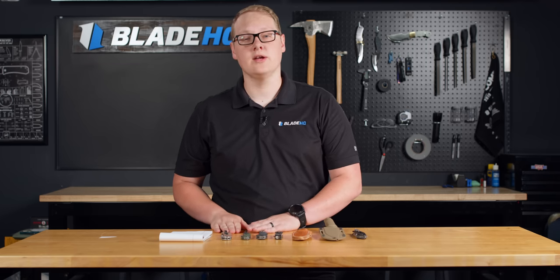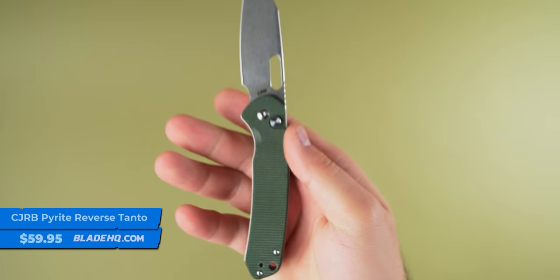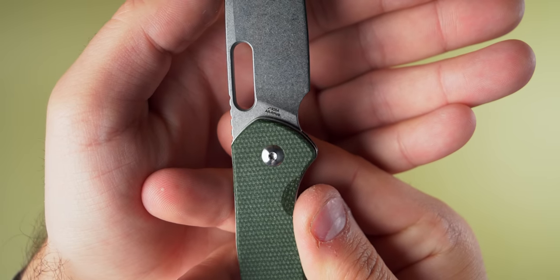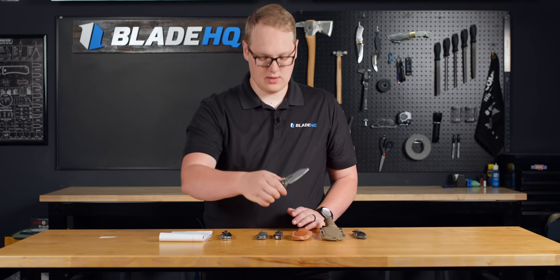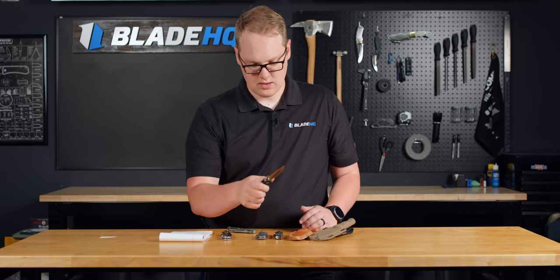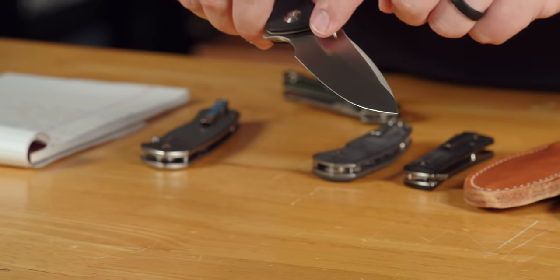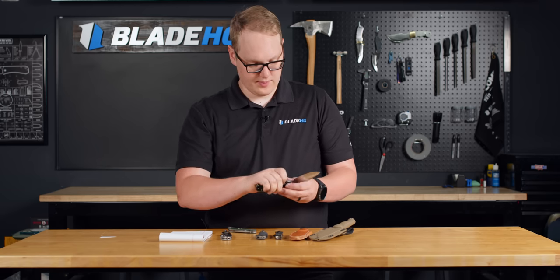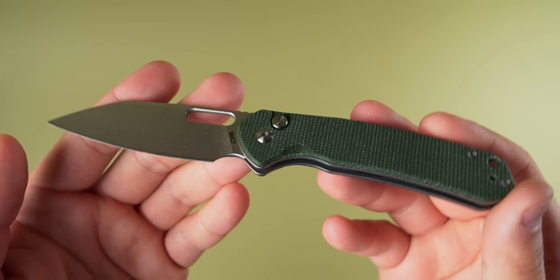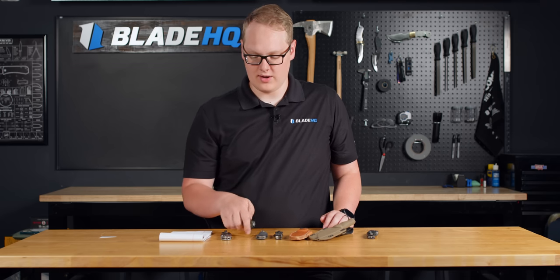Last on the table, we have two new variations of the CJRB Pyrite. The first is the reverse tanto version, and this one has a special update: a thumb hole opener instead of a thumb stud. I really appreciate that because it gives you a bit more slicing capability — on thumb studs you can run into them if you're cutting something big like an apple or batoning wood. With the thumb hole, no trouble at all. Many people prefer thumb studs — I generally do, I find them easier to actuate — but I appreciate that they're looking out for thumb hole fans too.